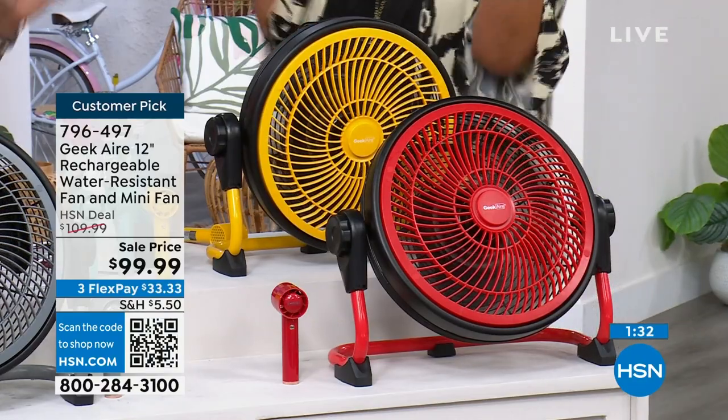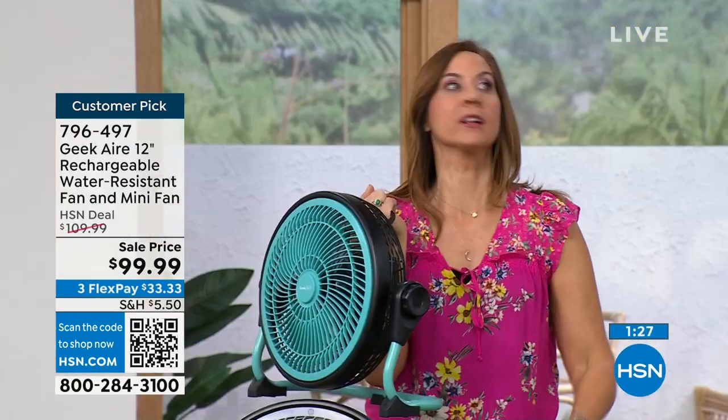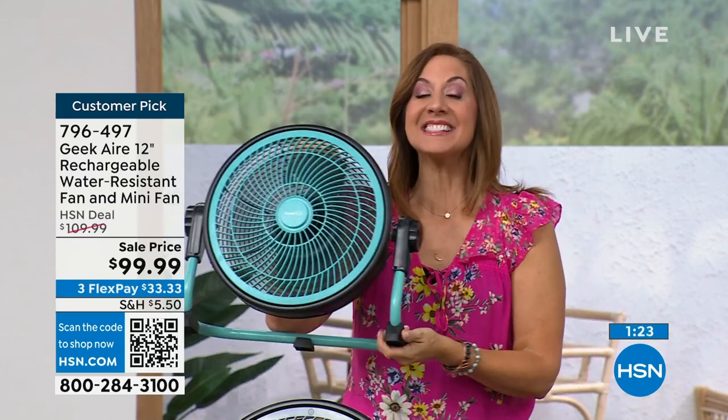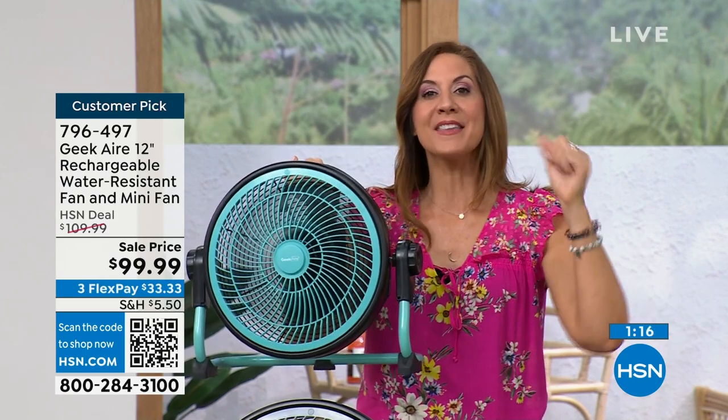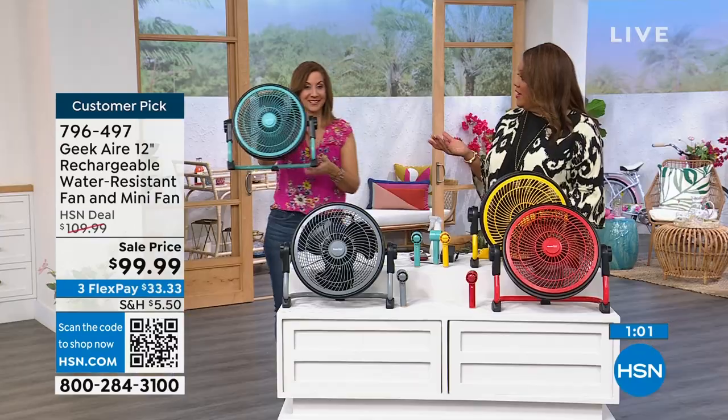The very first time your electricity goes out and you're like, oh no — and then, oh, I'm covered. I've got my Geek fan. It is absolutely life-changing. Remember, keep it plugged in when you're using it at home, especially for zone cooling. Then when you go RVing, camping, boating, at the pool, at the barbecues, at the ball field — literally anything you're going to enjoy outdoors, you can now keep cool. It's almost like having your own air conditioning wherever you go.